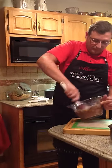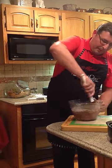So mix this up well and we're going to dump that right in the pan.